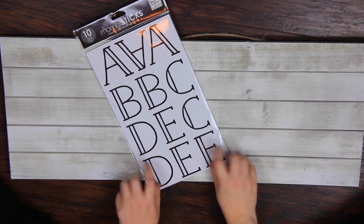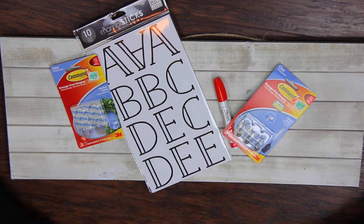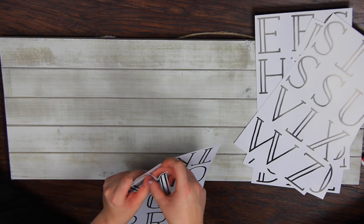This is such an easy project. All you're going to need is a piece of wood, which is going to be the base of everything. You're going to need some cute little stickers, some command strips, and then if you want to add some color, you can just do that with some Sharpies if you have them.